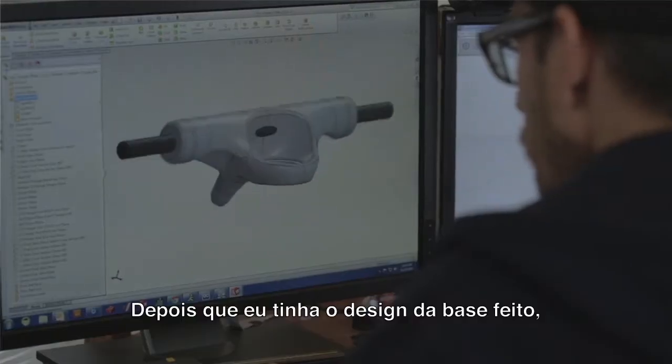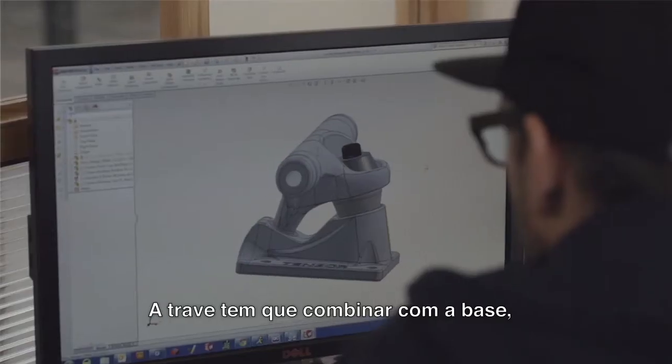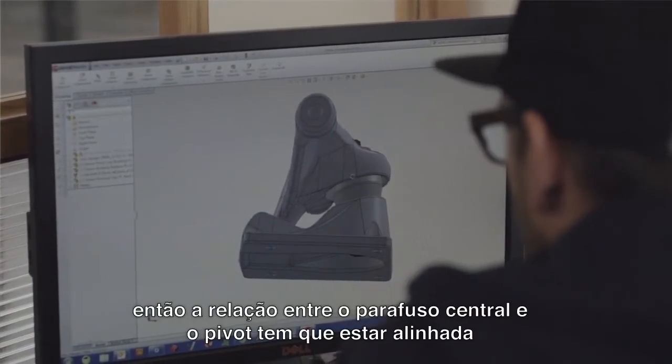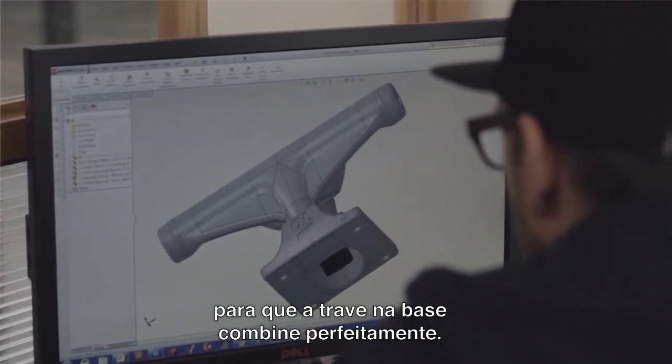After I had the base plate geometry dialed in, I began working with the hanger. The hanger has to fit with the base plate, so you want those relationships between the kingpin and the pivot stem to line up so the hanger and the base plate match up perfectly.